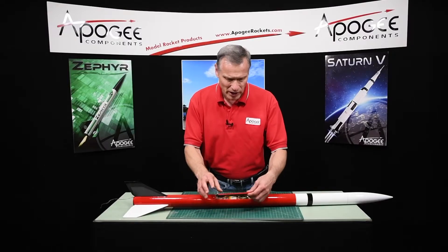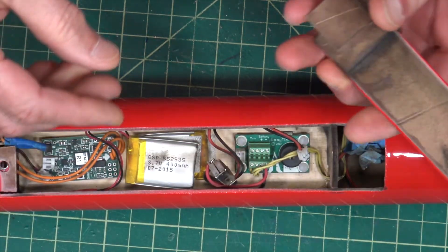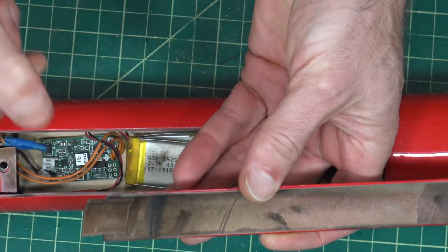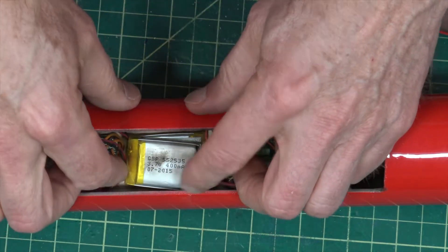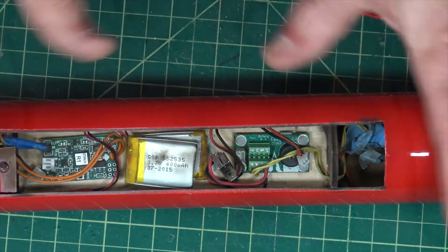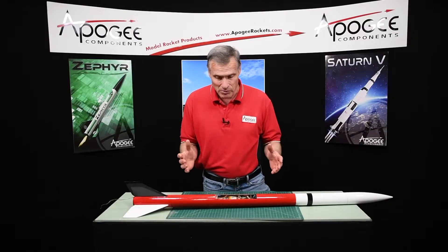My eBay survived just fine. You can see on the back of the hatch there's a lot of soot, and some soot did get inside the eBay. My battery got a little soot on it — it will wash off. I don't like seeing that much soot inside my eBay, though.